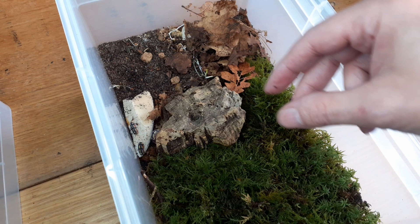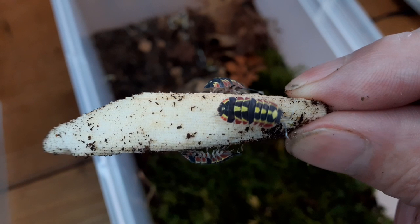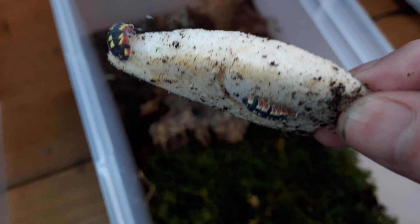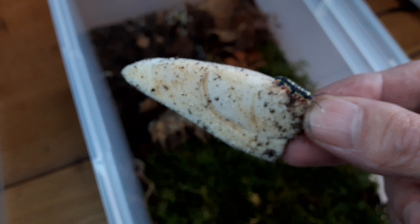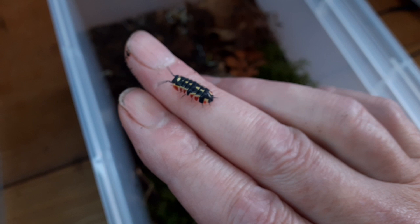I'm going to pick one up and show you. Look how pretty they are - three colours: red, yellow, and black. There's a little manca there too. These are quite a beautiful isopod. They don't appear to care about the lights, unlike a lot of isopods - they're quite happy to stay out on top all the time. Let me show them on my hand. Really, really a very cool isopod.